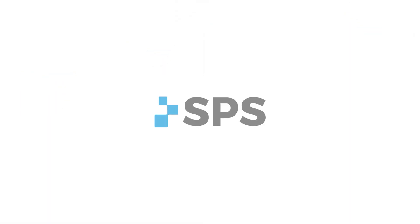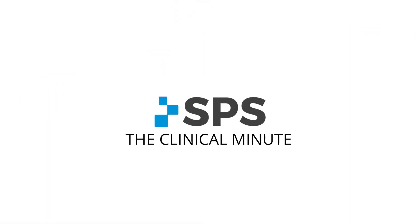Hey, this is Sam Brulette, Manager of Clinical Education for SPS. Welcome to The Clinical Minute. In today's episode, we're excited to talk to you about a new myoelectric hand from Steeper USA.